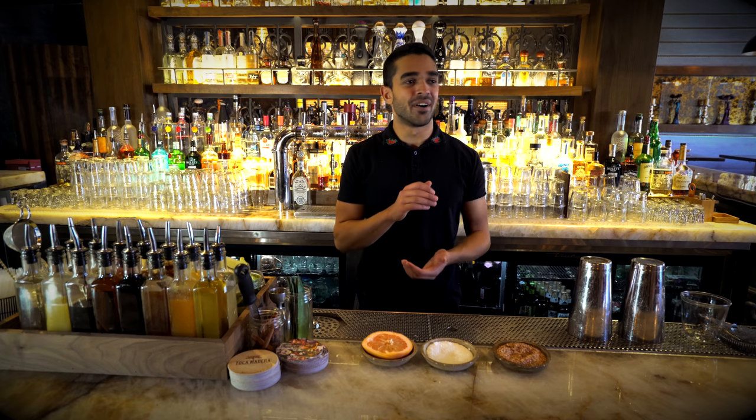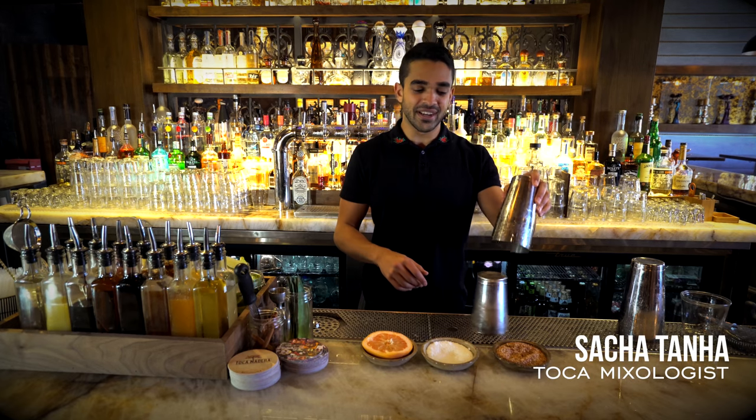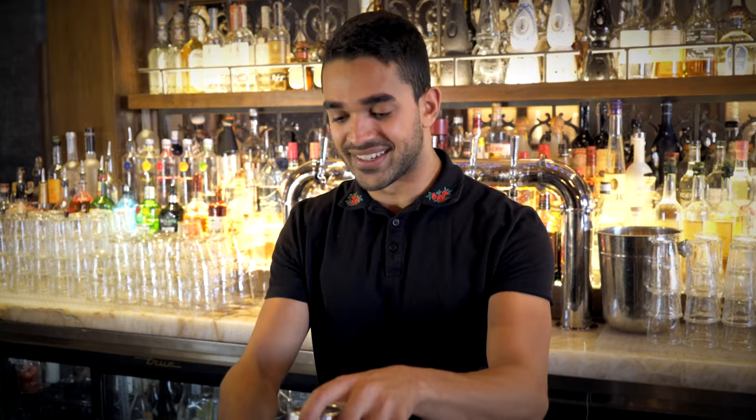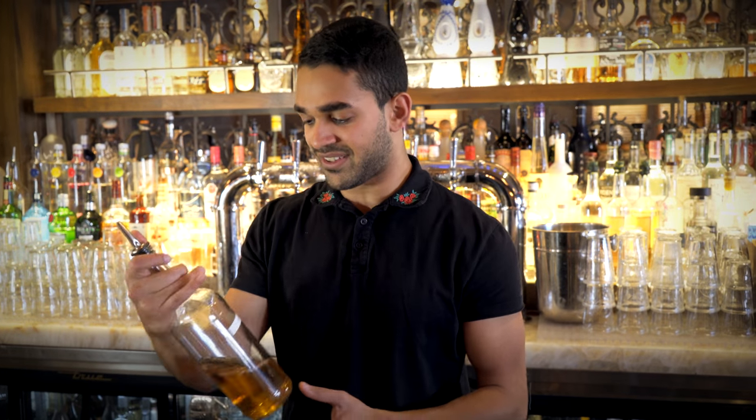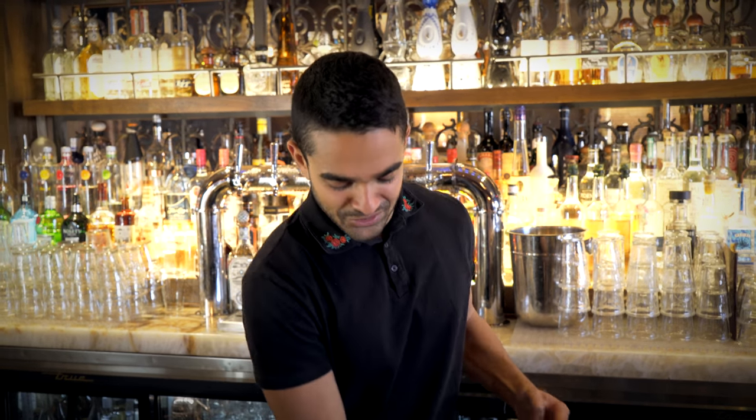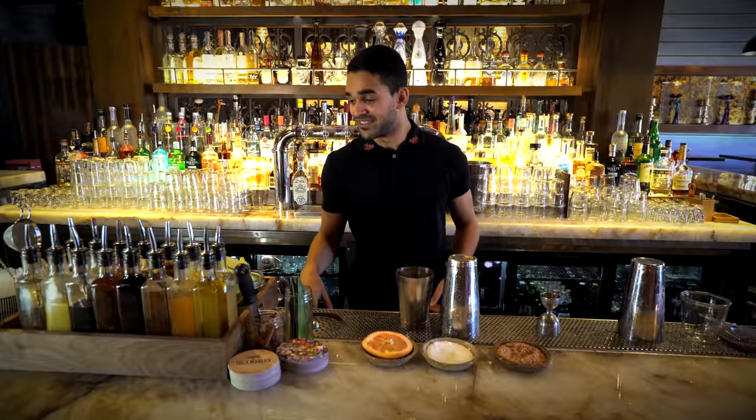Welcome back to Behind the Bar here at Toca Madera. Today's drink, we call it the Agua Fresca. This is one of the few non-tequila based drinks — for all you tequila haters, you can drink this one. It's a vodka based drink.